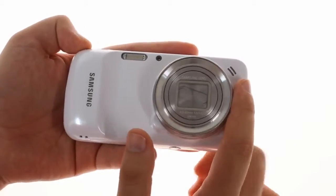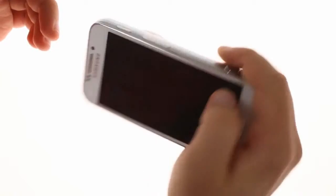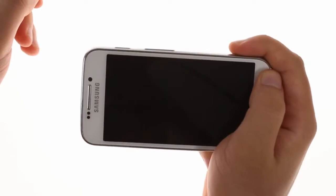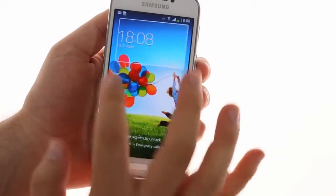One-handed shooting is possible, but you always get the feeling you're about to drop the device. The shutter key is on the right side and the Galaxy Zoom is fairly heavy. Not to mention that the glossy plastic offers very little grip. One thing we did appreciate is that the camera disables the capacitive buttons, which are very easy to press accidentally when trying to snap a photo.